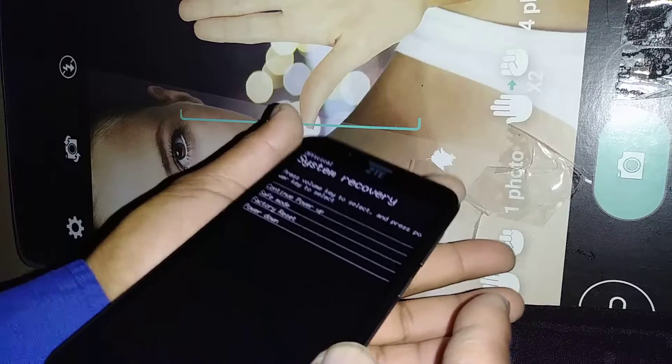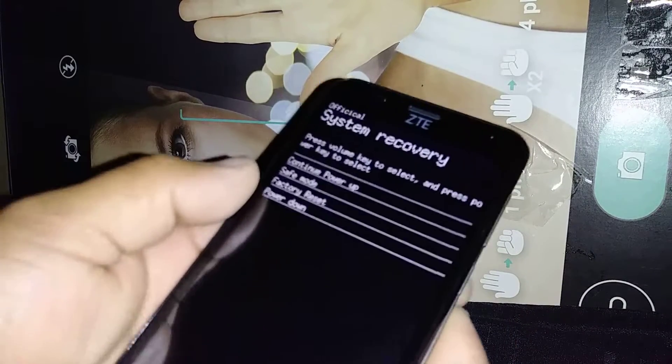There you go. Now we are in the recovery menu.